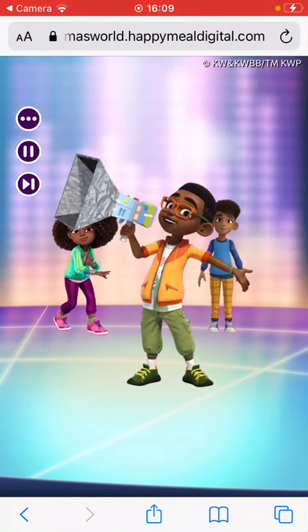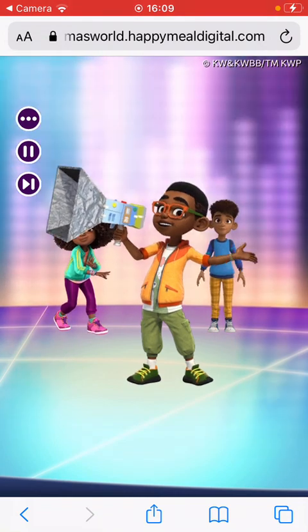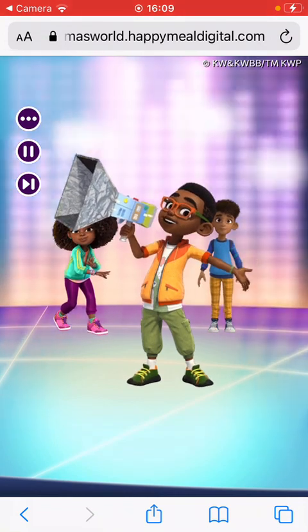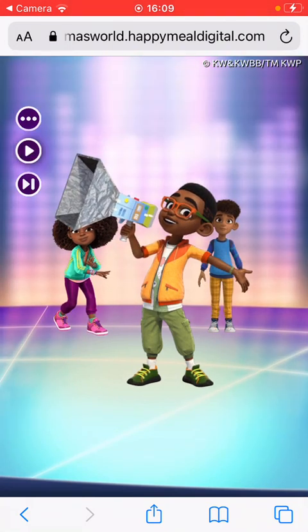Wow, that's funny! I love the doggie song. Press pause to stop the music and press play to begin.